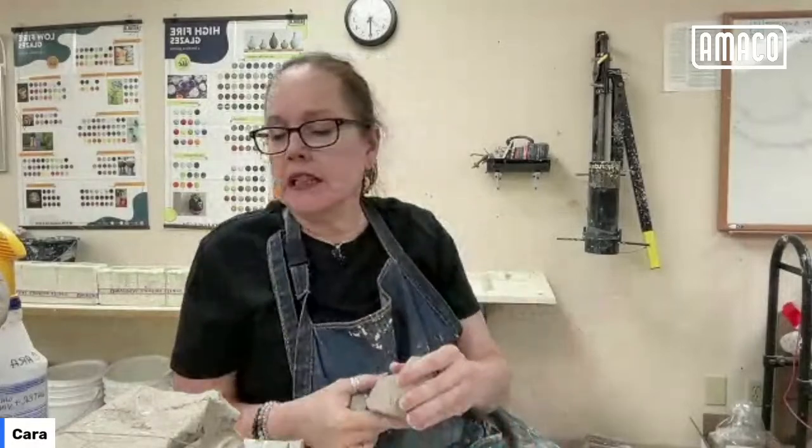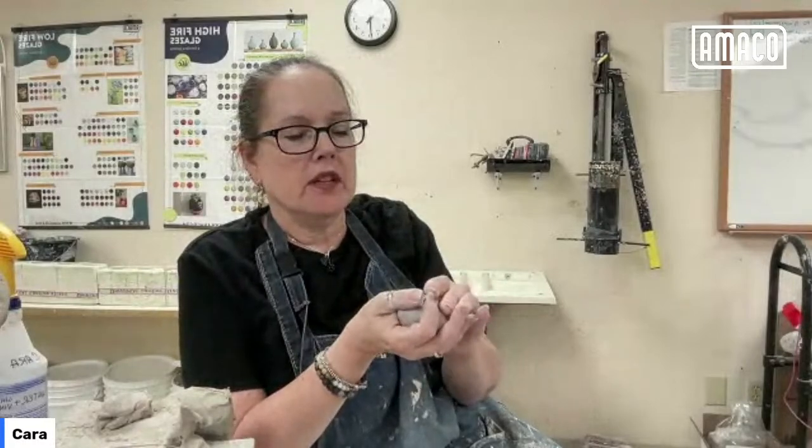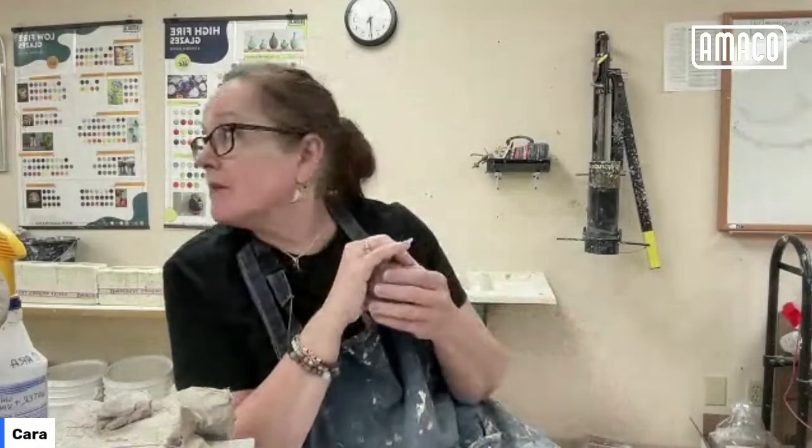Welcome to Clay-to-Z. I'm Kara and I am working in the Amaco marketing studio this morning. For those of you who have joined me before, you know that what I'm doing here is just a casual video live stream where I'm making things. People may show up from time to time in our studio and I have several people here today, but at the moment they're not on screen — they've got other things happening.